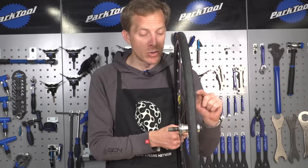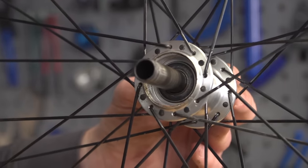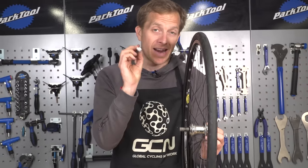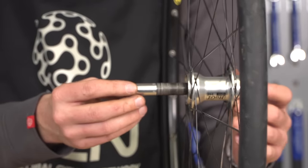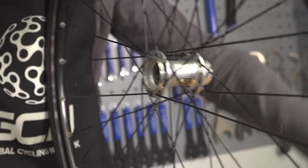The next step is to remove the bearing which is inside the non-drive side of the hub shell. To do that, I've actually got to force the axle out, which in turn is going to push that bearing out. I've got here an axle protector, which obviously does the job that the name suggests. Put that in, and then with a few sharp blows of the hammer, that will come out the other side. Simple as that.